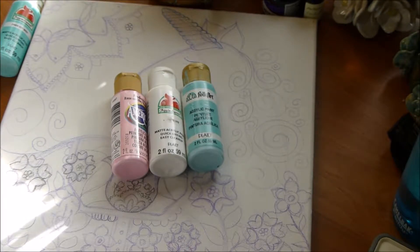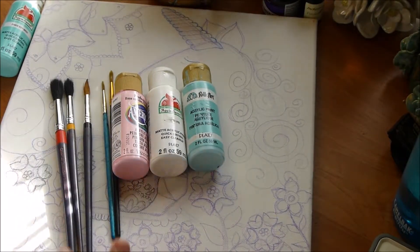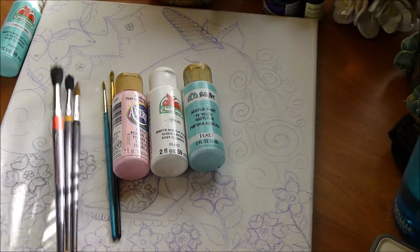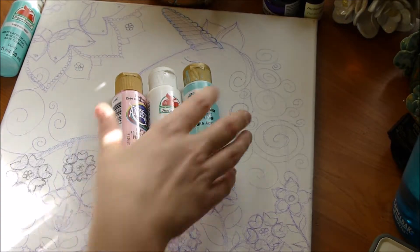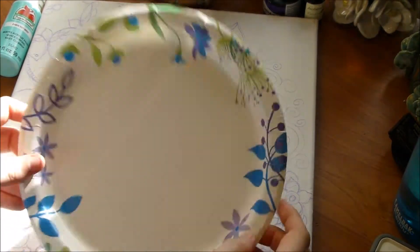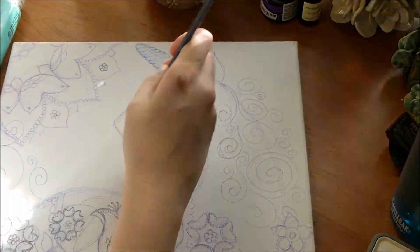They're decent quality — not what you'd want to put in a gallery, and they're not going to last for generations, but they're pretty good. I'm also using some super cheap brushes; they're definitely not expensive high-quality brushes but they work well for acrylic painting and I've used them for years. I'm just using a paper plate as a palette because my palette has some oil paint on it that's not quite dry.